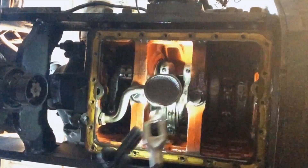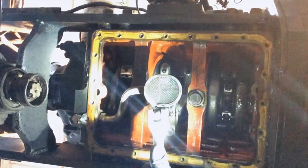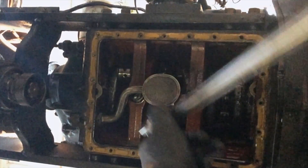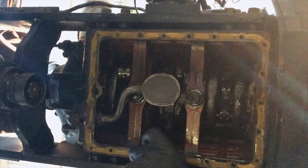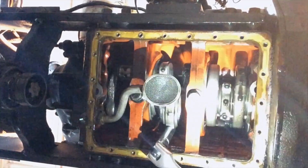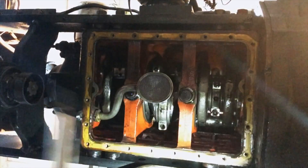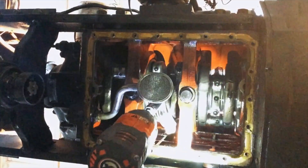I've got a breaker bar — get it on the first one there. Break that off, and the second one. There's one, there's two.